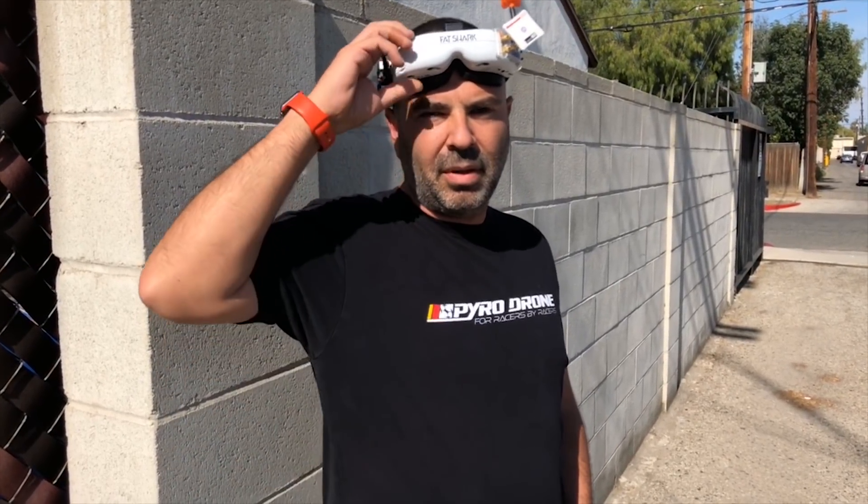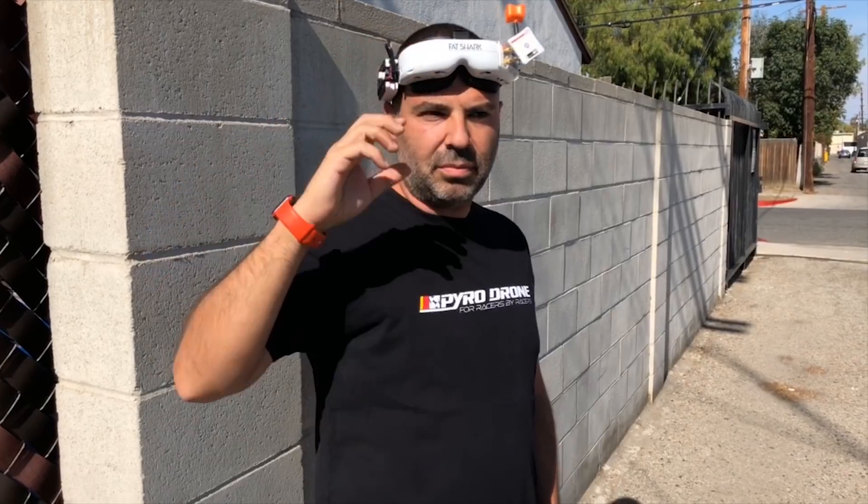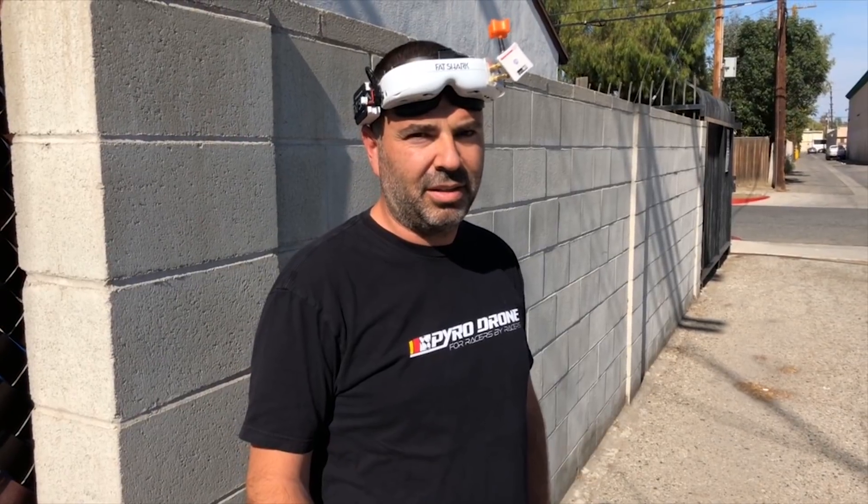You notice with these goggles — we both put them on inside — and you instantly notice the difference. When you plug in a camera to these goggles, you instantly can see how crisp and clean they are. Especially having both side by side — these and the HD3s — it's a day and night difference. Very, very clear.